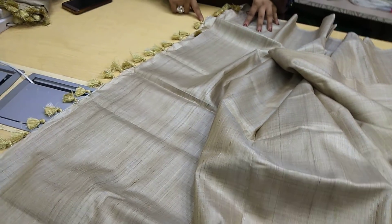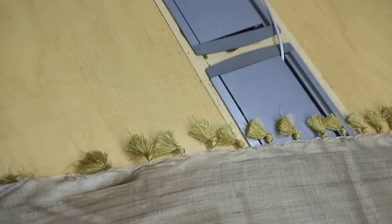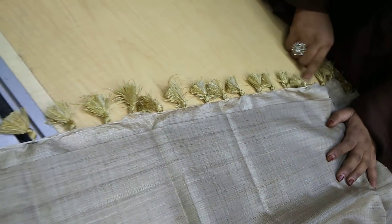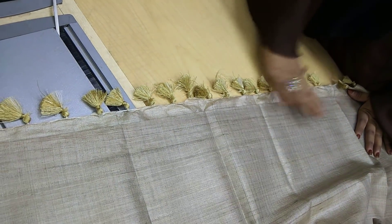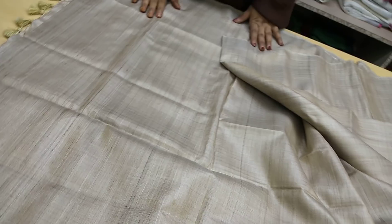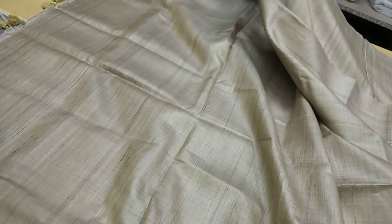You can see in the pallu — no stitches are needed. You can see what kind of designs have been done here — what a beautiful design it is, with a light color. And it's lightweight, and it's made from 100% handloom.